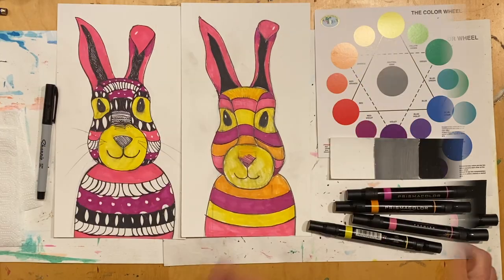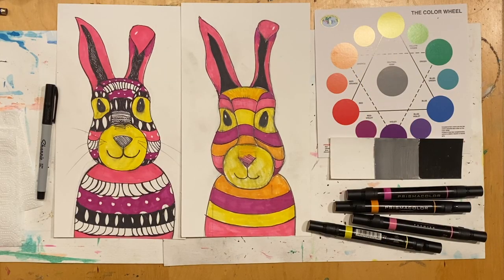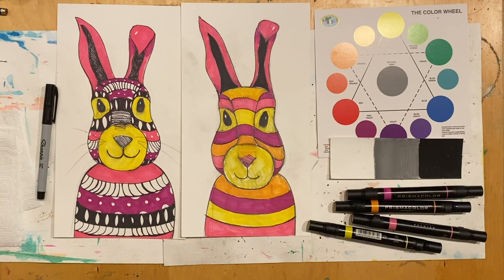I finished adding color to my rabbit — now it's your turn! That ends our rabbit-inspired art lesson. I hope you enjoyed it, and remember: when you are creating art, relax, have lots of fun, and keep creating.